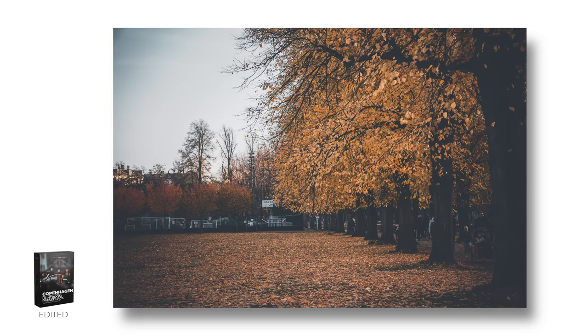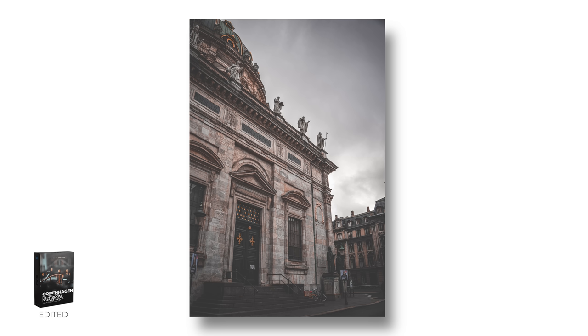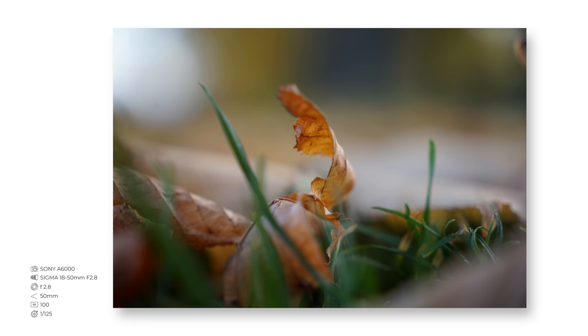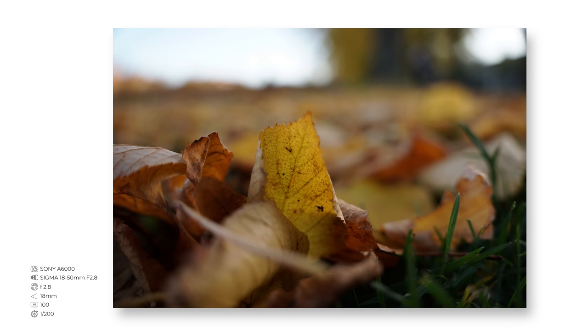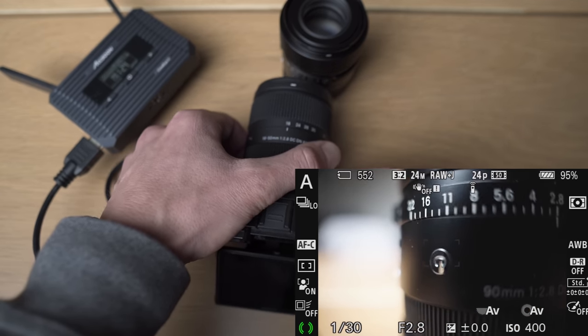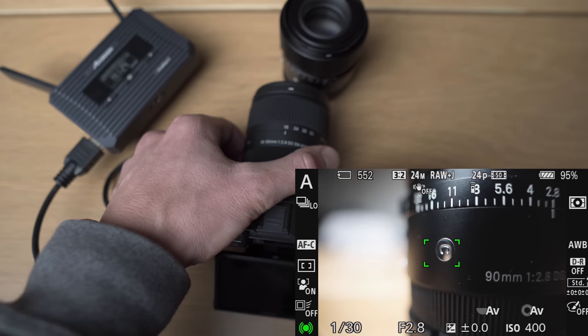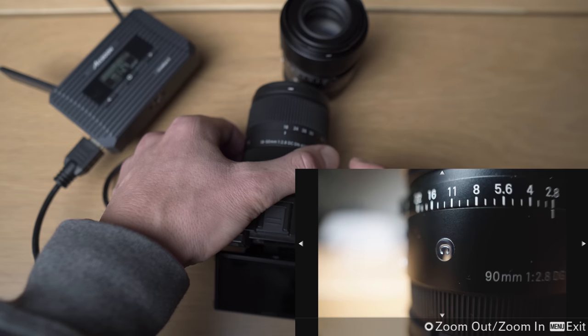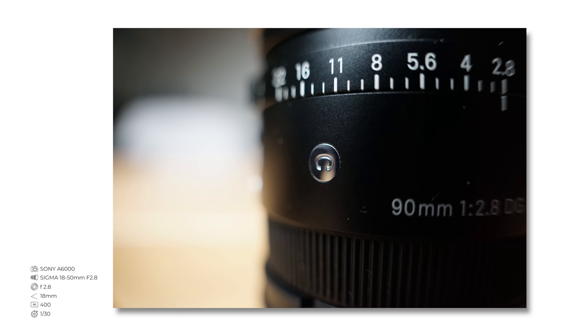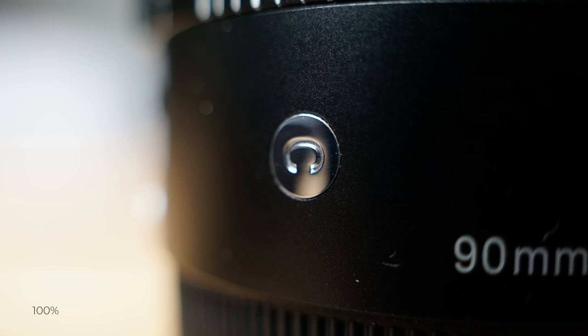You can shoot products, cars and any other objects with this lens, but the coolest thing about it is the macro capabilities. I was really shocked by how close I can get to the subject. Just look at this — the object is almost touching the lens, so you can really get close, and the sharpness at such close distance even when zoomed in to 100% is crazy. Obviously this is not a true macro lens, and photographing a bee or other living subject won't work best because of how close you actually need to get.